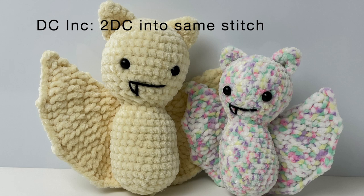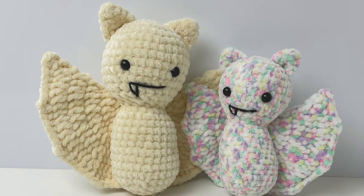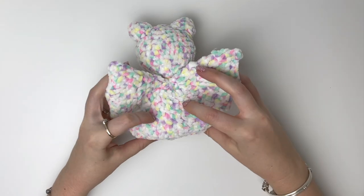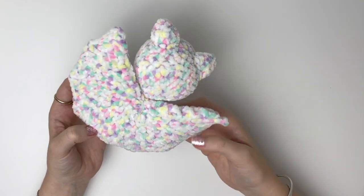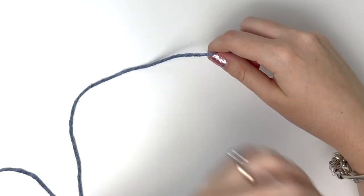A double crochet increase means two double crochet into the same stitch. The wings are basically one large circle made out of double crochet and we then fold it in half. For the wings I'm first going to film using acrylic yarn because it shows up a bit better on camera, and then we'll do the wings out of the plush yarn.